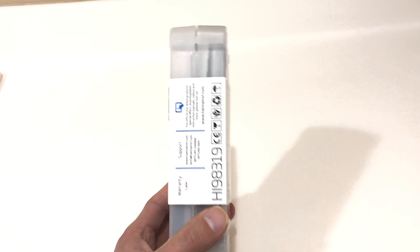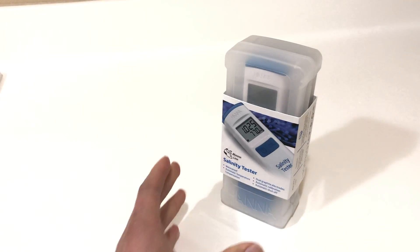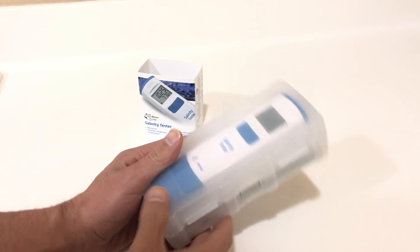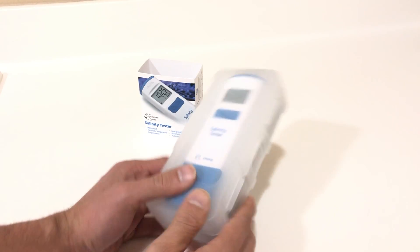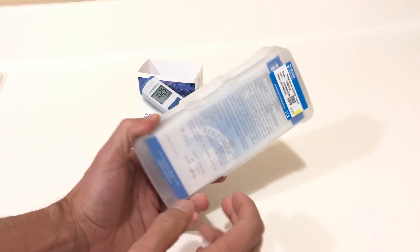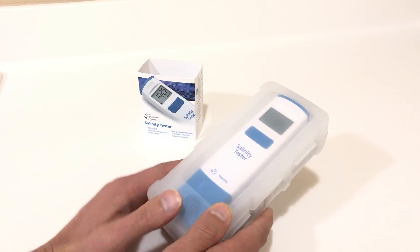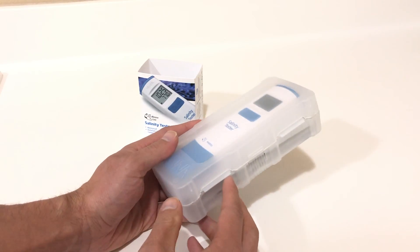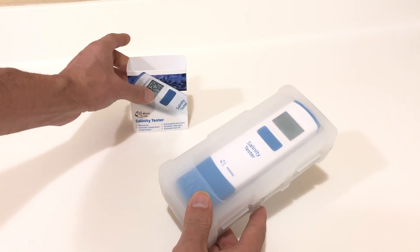I haven't used this yet — I haven't even opened it — so I'm going to show you guys what you can expect when you order this. One thing recommended in the manual is to calibrate it, and luckily it does come with calibration solutions. One thing I love about Hanna is that whatever their test kits are shipped in is actually the storage container for them — they always do a nice job of that, helping you keep your test kits organized.